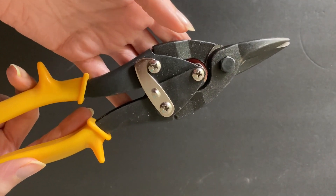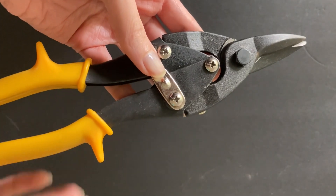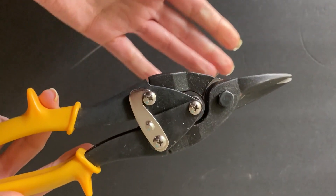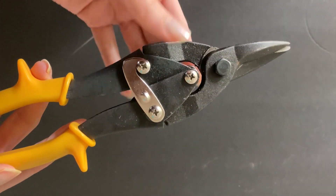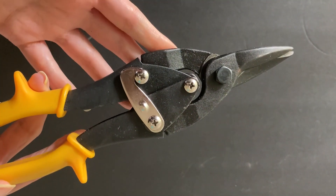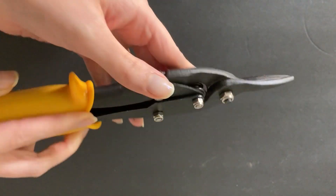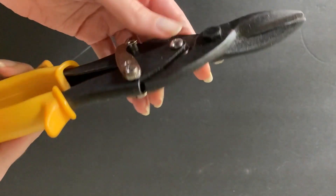Recently I had a tornado happen nearby and part of my fence got a little bit damaged and got tangled in something, so I needed to cut through the wire part of it and re-fix it, and this made it so much easier. I had some other scissors that were working, but this really took less than one minute to get it all cut, so I was so impressed and so happy to have had this.